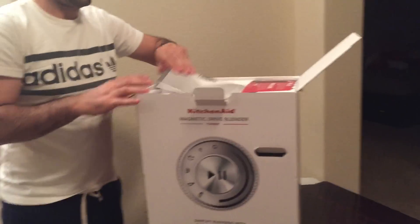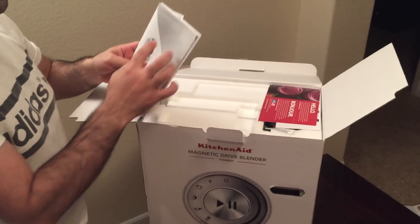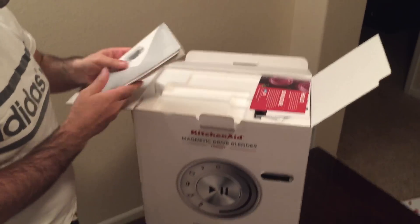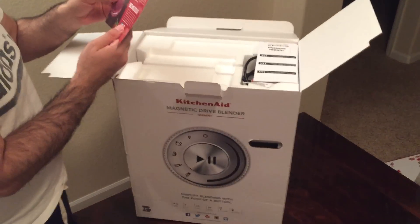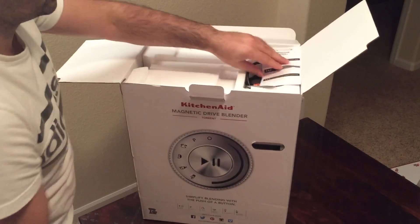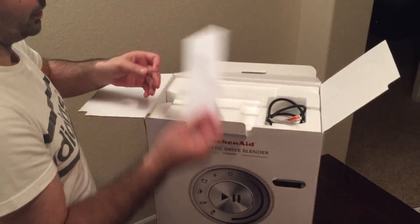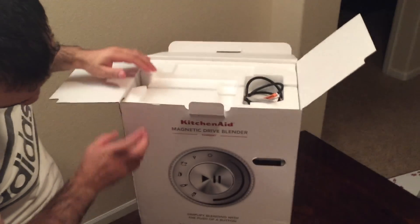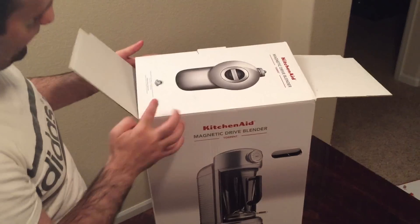First is the instruction booklet, for different models, and some warranty stuff. I think it does have a seven-year warranty.